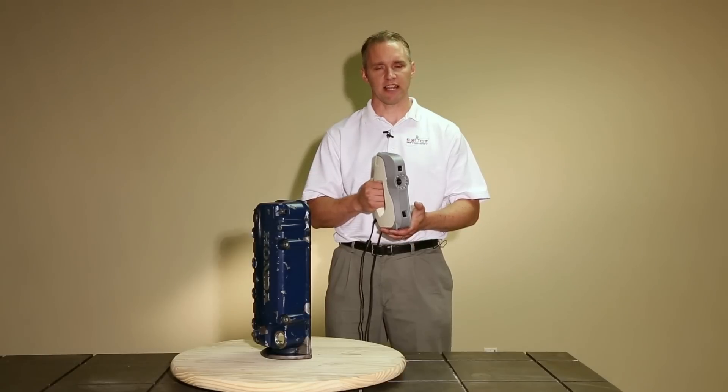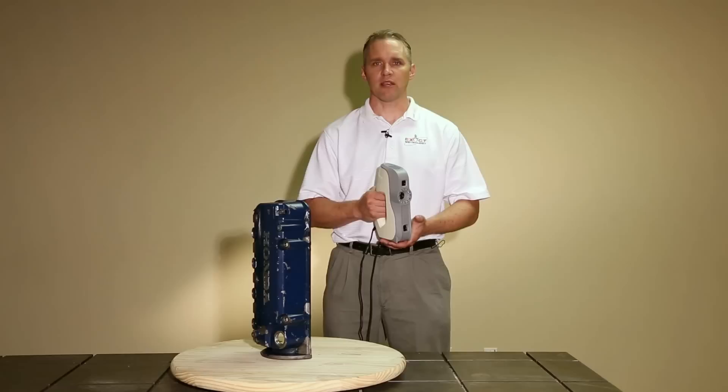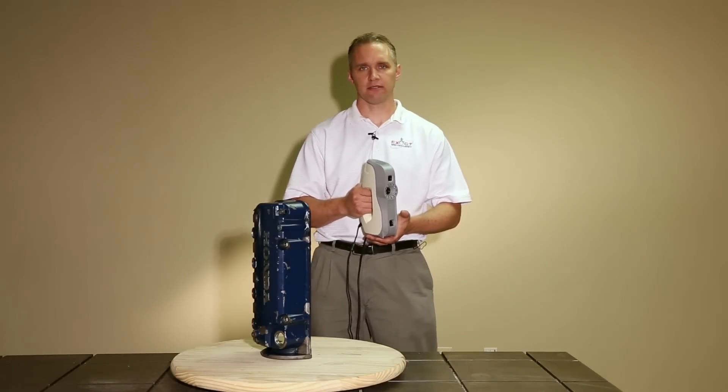For more information about the AVA scanner, you can go to exactmetrology.com or you can call us at 1-866-722-2600.